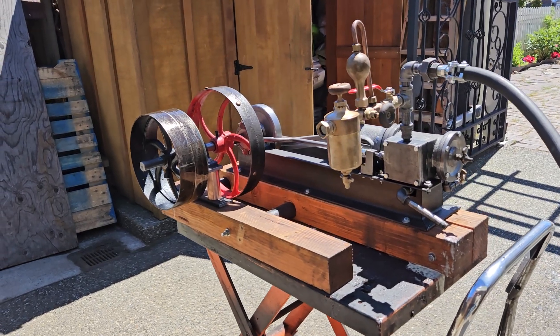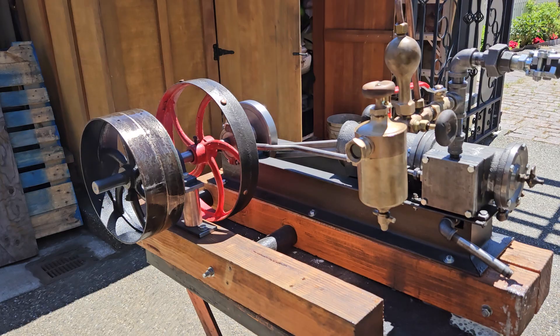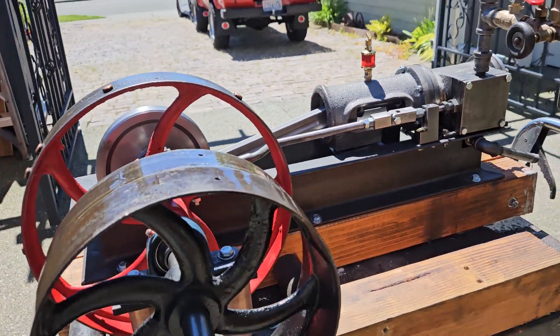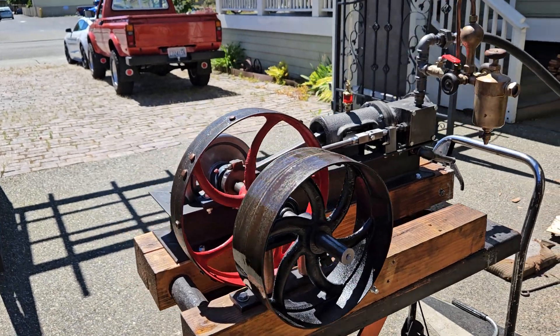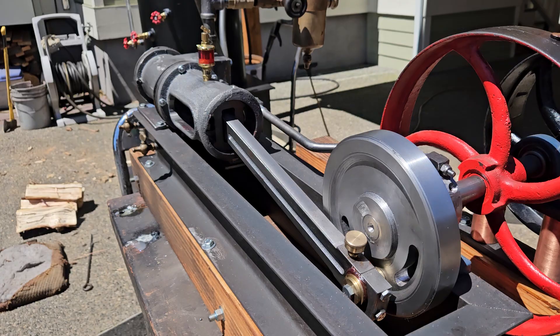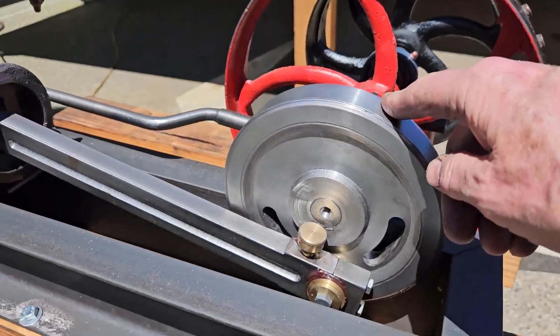Alright, here's my next steam engine. It's a mill engine, horizontal, 3-inch bore, 4-inch stroke, 7-inch by 1-inch crank disc.